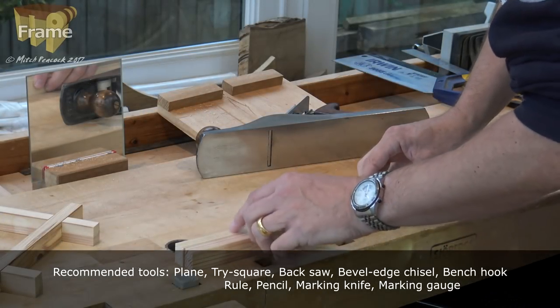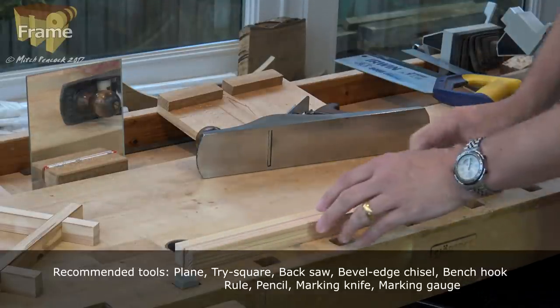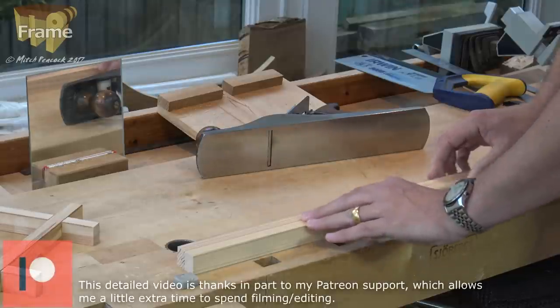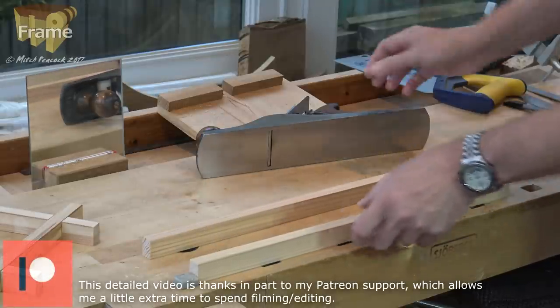If planing isn't something that you're used to doing, then it's a good chance for some practice. But if you don't fancy that, just speak to your supplier and I'm sure they'll get them planed up for you. It'll be on a machine so it might be a little bit rough, but you can always give it a sand.